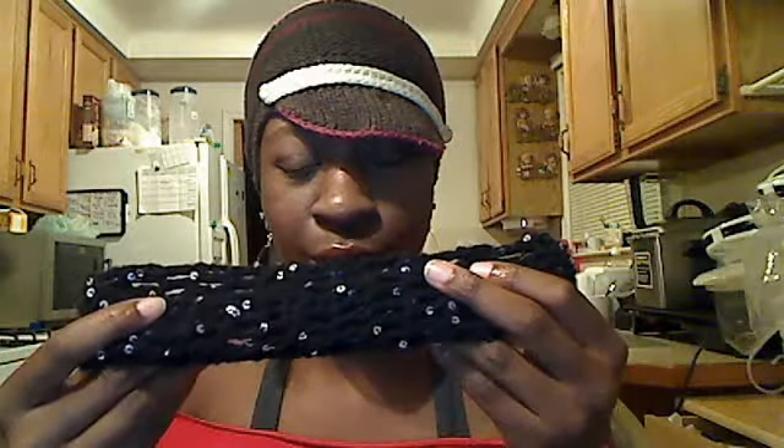I also did this headband for my oldest daughter. I don't really like this yarn — it was really hard for me to work with, but it could be that I'm just not ready yet or wasn't using the right hook. But the headband is cute because when she walks it sparkles — you get that glow. I like that.